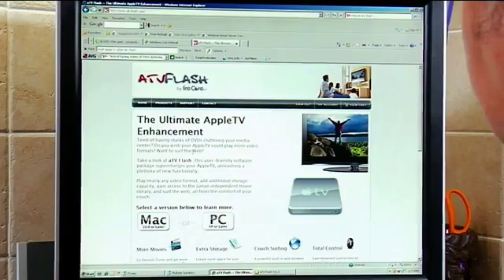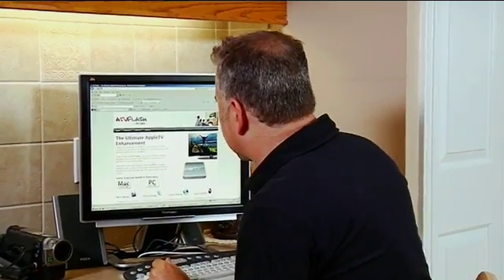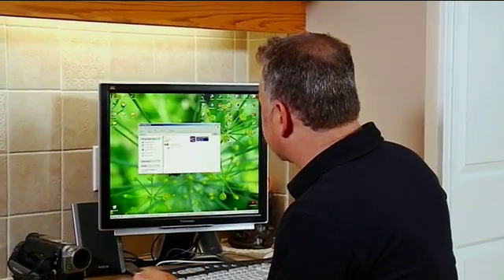We want to go to the ATV Flash website at atvflash.com — this is where you download the software. This particular one costs $50 to start. You simply select which version you want, Mac or PC, and make your payment. I've already downloaded this.